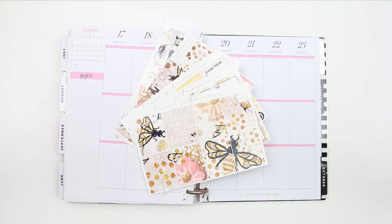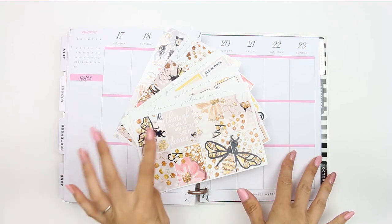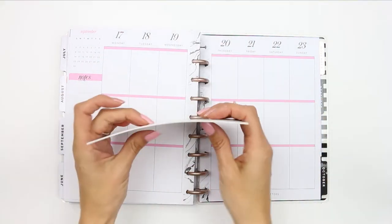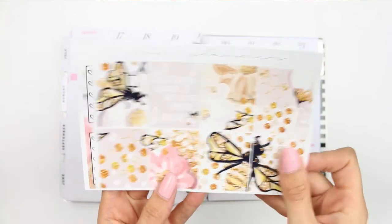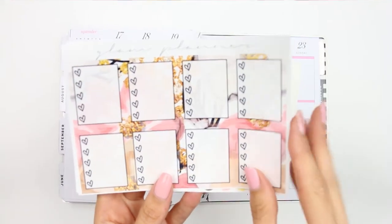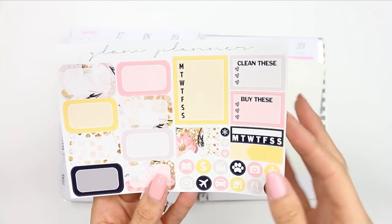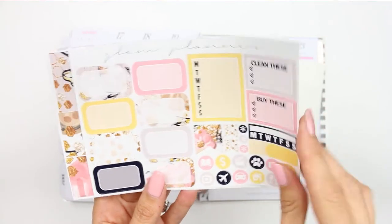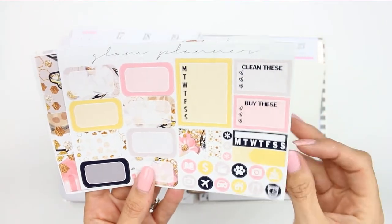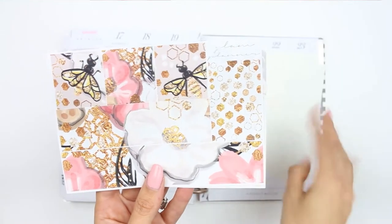Hey everyone, welcome back to my channel and welcome back to another Monday plan with me. This week I'm using a kit from the Glam Planner — it's a six-page kit. Let me give you a quick flip through. You've got your full boxes, checklists, some half boxes, more checklists, some page flags, and some icons as well.